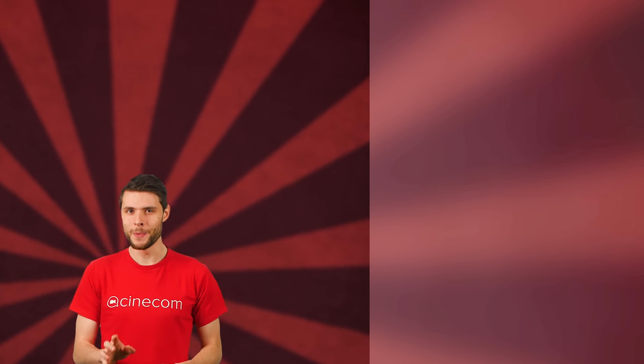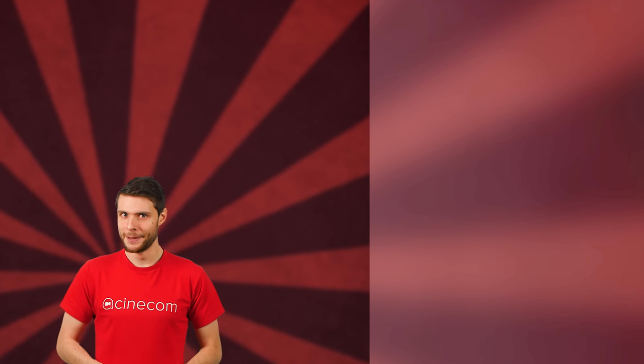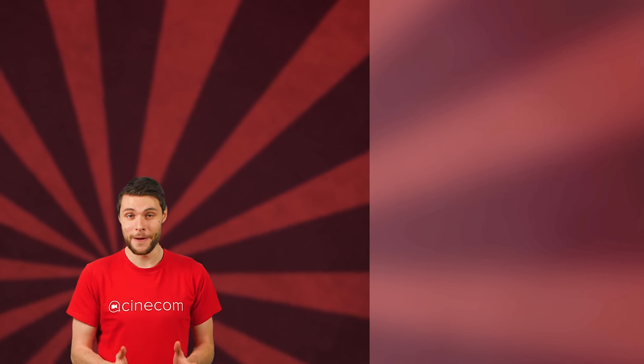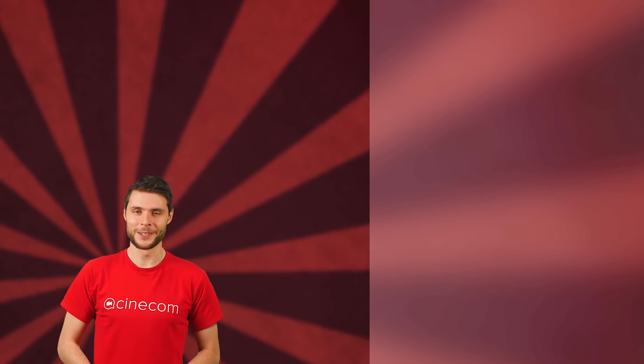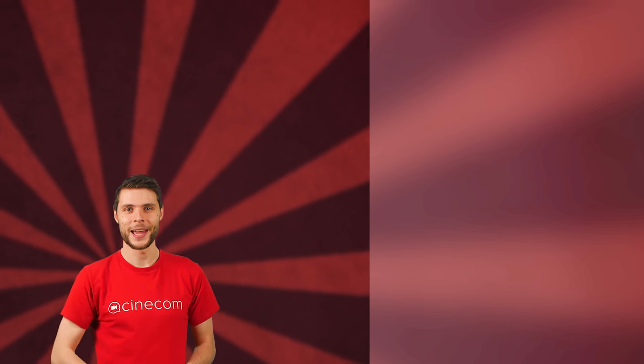I hope I didn't blind you too much with these shiny tips, because we're putting out new creative videos every week. Just hit that subscribe button and join the light side of YouTube. Thanks for watching and stay creative — we'll see you next time.